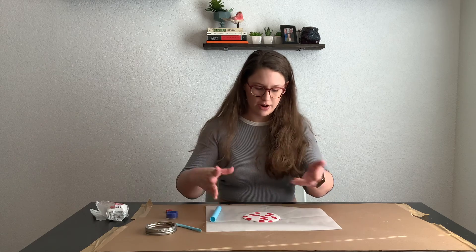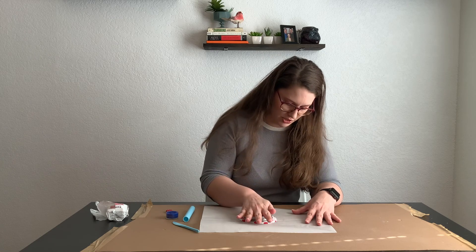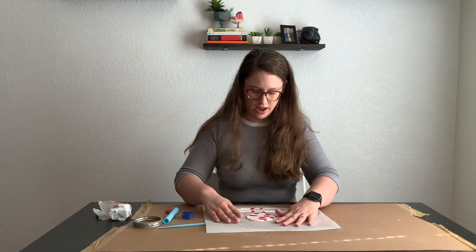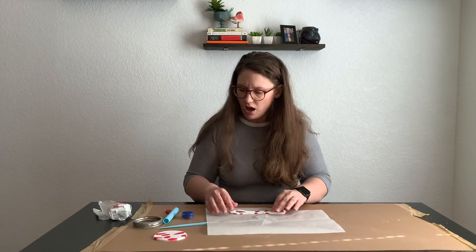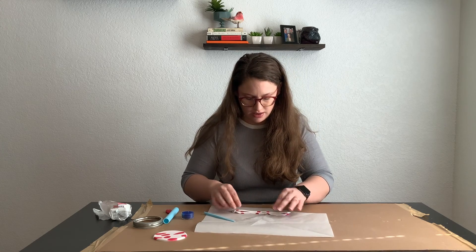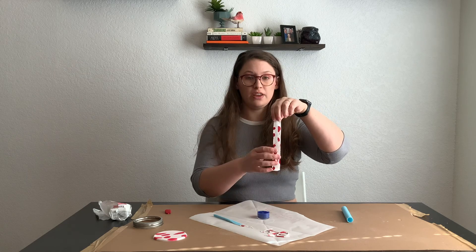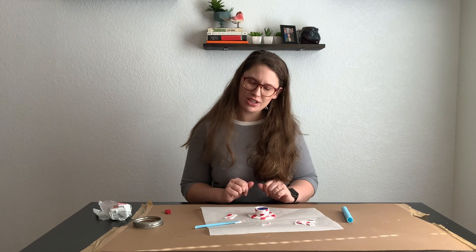I've got my circle rolled out. I forgot I wanted to do this on the parchment, so I put the parchment down. I'm going to cut out my circle — my red dots are much bigger than I wanted. Here's our circle for the base. I think I can reuse the leftover part and smooth it out to make the piece that's going to actually wrap around the candle. I should mention it's been a while since I actually read the instructions for this pin — they might have not even used polymer clay.